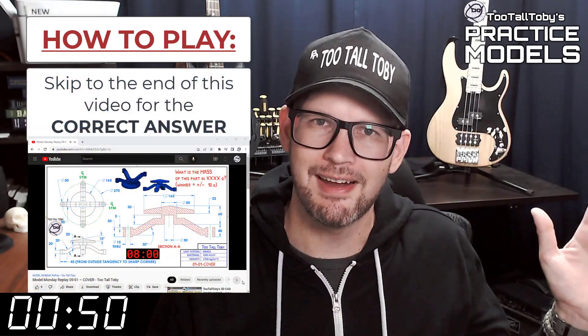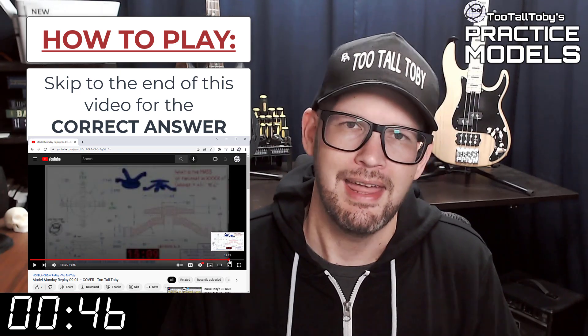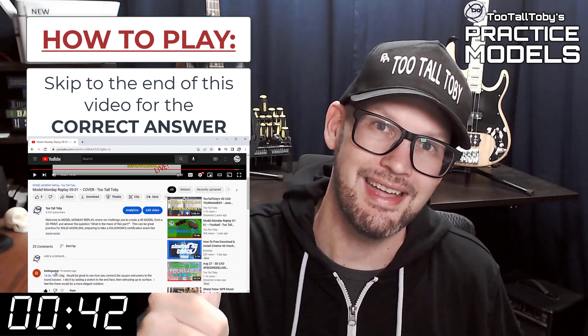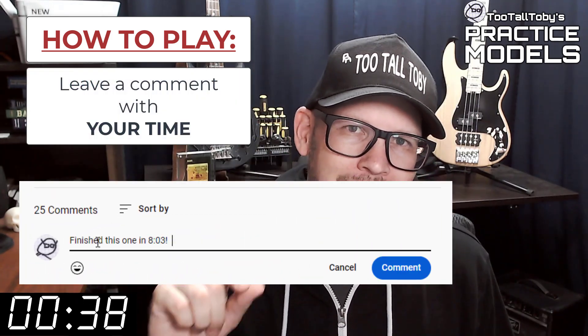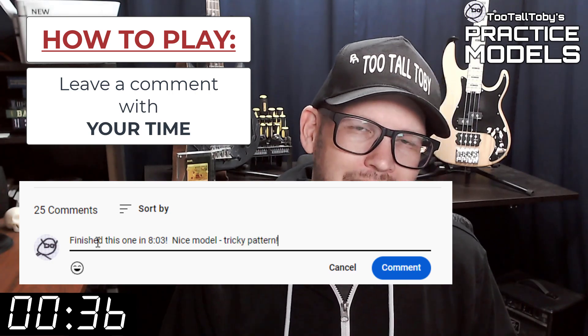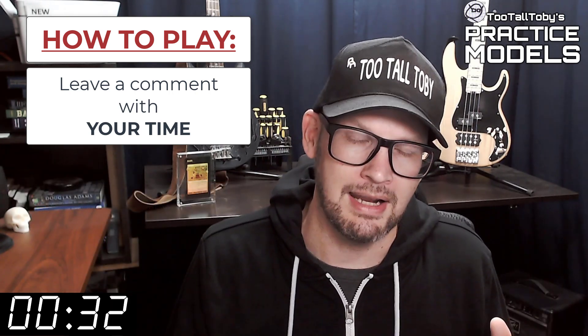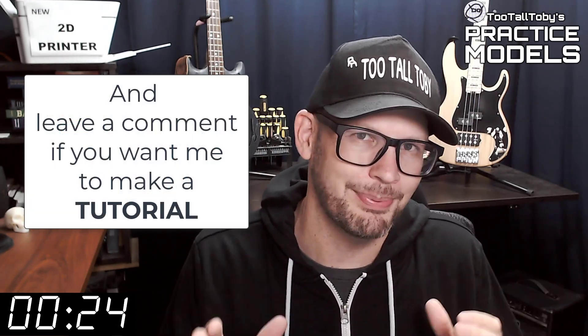Skip to the very end of this video around the 20-minute mark and you'll see that I have posted the correct answer. Did you get it right? If you did, go down into the comments and leave me a comment — let me know how long it took you and what you thought about the challenge. If you didn't get it correct or didn't finish in time, don't worry about it, it's all good. Go back through and give it another try.